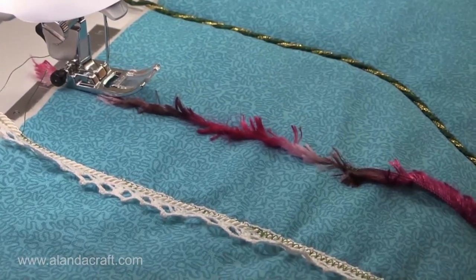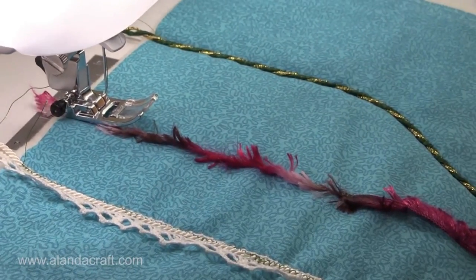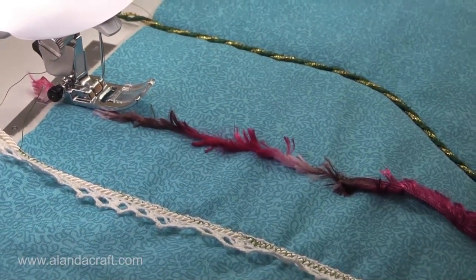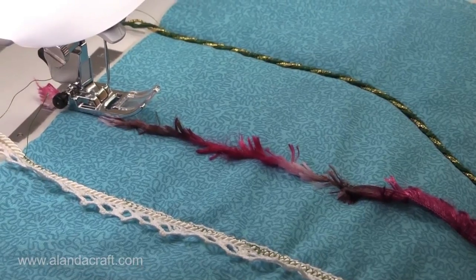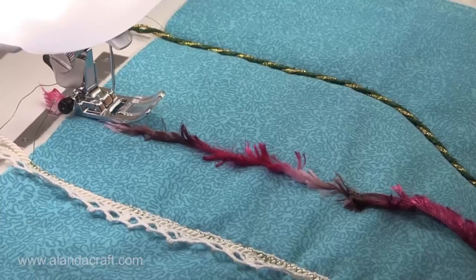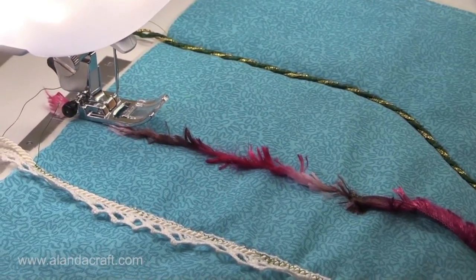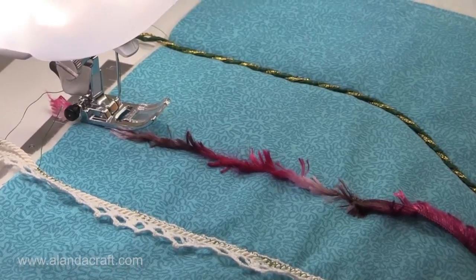So you can see how easy it is to couch without a couching foot. It's a lot of fun and you can use all sorts of cords, ribbons, and wools to make your projects look great. If you've enjoyed this tutorial give us a thumbs up and subscribe to our channel. Don't forget to check out our website at alandercraft.com where you'll find more great tutorials.